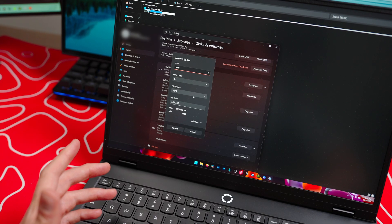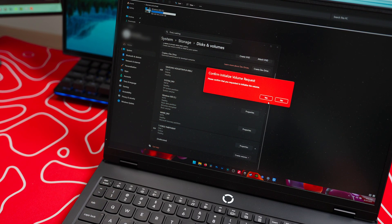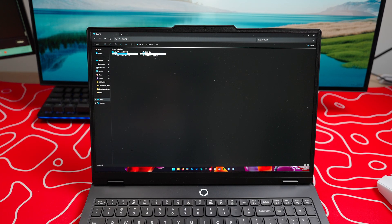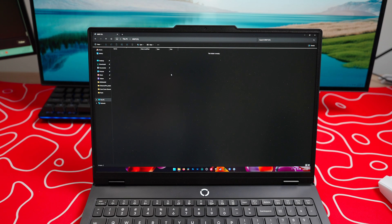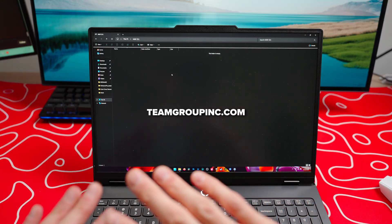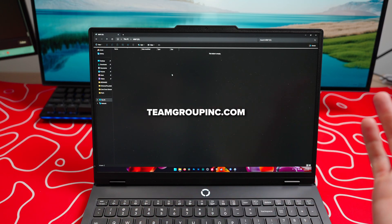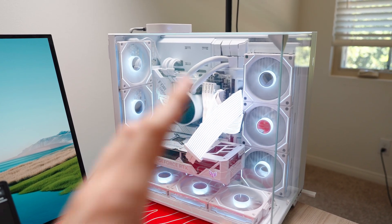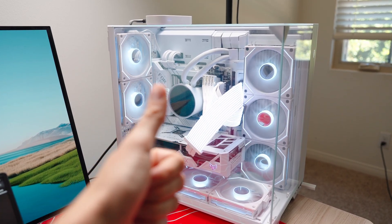I'm just going to create a new volume and format it so that the computer can recognize it. Once I've done all that, it shows up right here and I can start dragging and dropping any files I want into it. This is extremely cool. If you guys want it, I'm going to put the link to this drive down in my comments. Team Group is an amazing partner that I work with and I use them for all my storage needs — not to mention the RAM in my computer, that is also Team Group, and the SSD in this PC is also Team Group. Very great company, check them out.